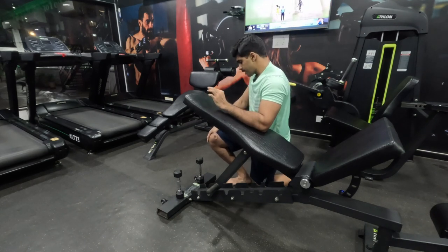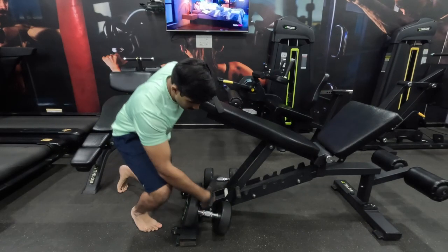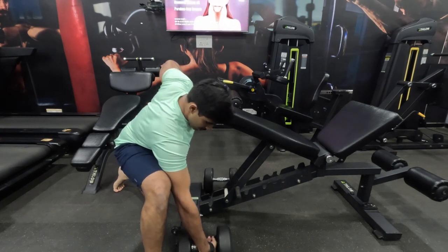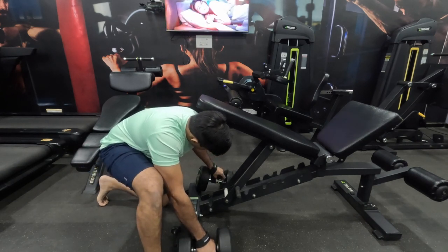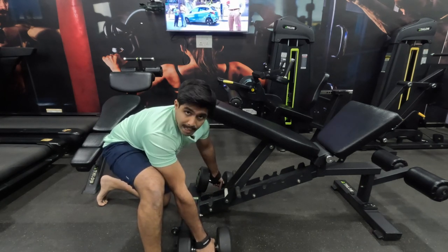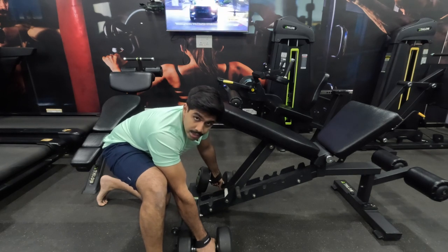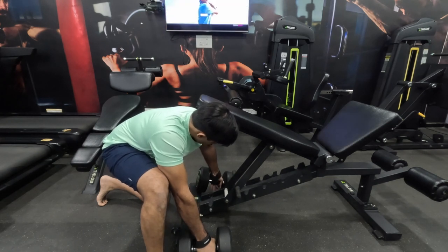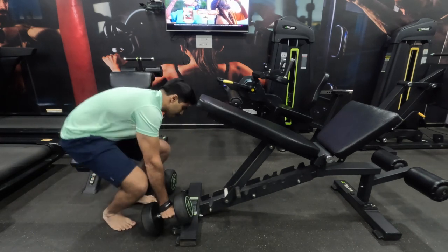We're now going to take a very short break, just 30 seconds, and begin with our working sets. For our first exercise, we're going to do the chest-supported dumbbell rows. Today I haven't forgotten my straps, so I'm going to use them. I have chosen a weight which is quite challenging and heavy. To lift heavier weights while doing it alone is a bit of work because you need to hold the dumbbells and then get into position, but I'll manage.